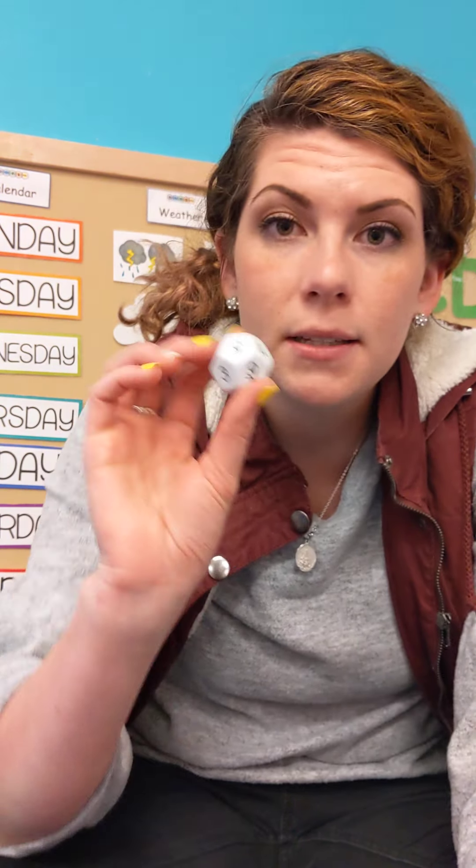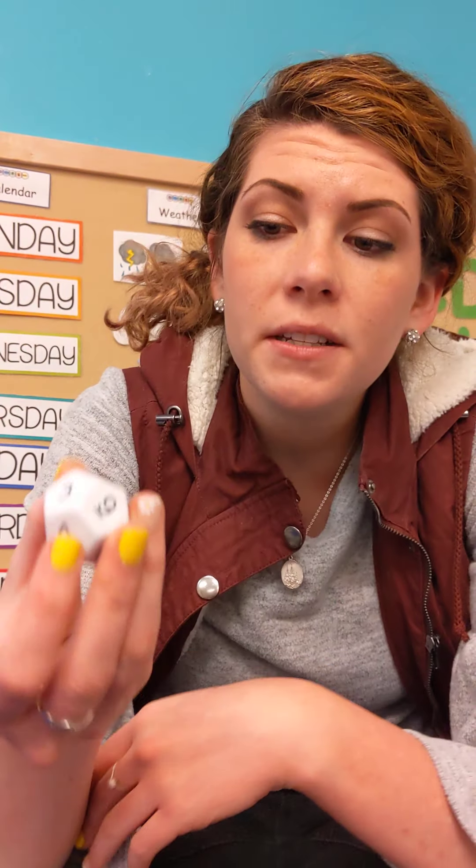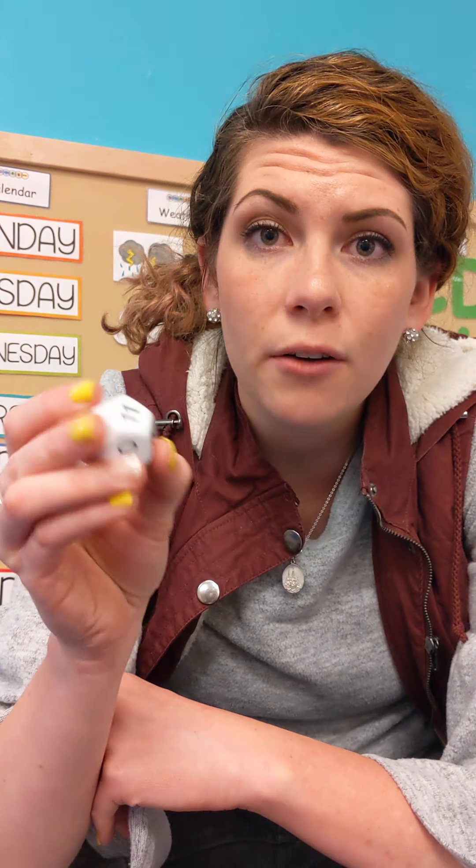And then the last thing you need — the third item — is a dice to roll. Preferably one that has the numbers written on it. This is going to be perfect for learning how to recognize numbers. And if you don't have these materials at home, don't worry about it — you can play along as you watch this video.